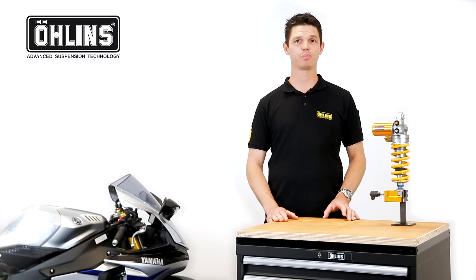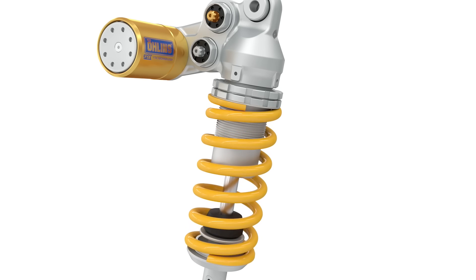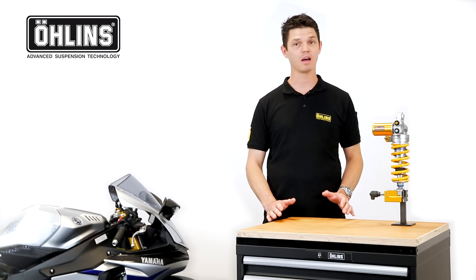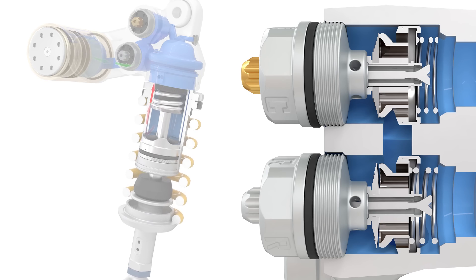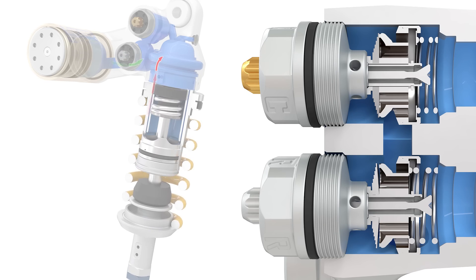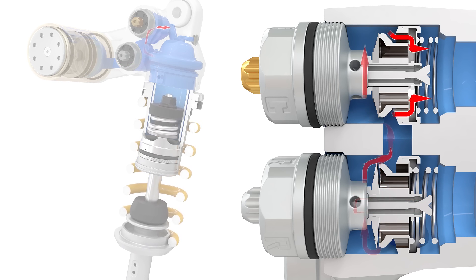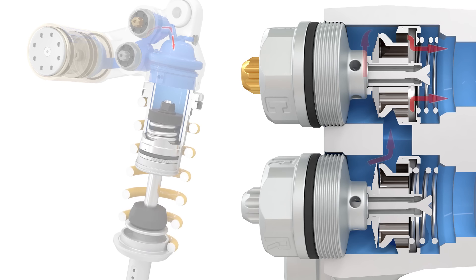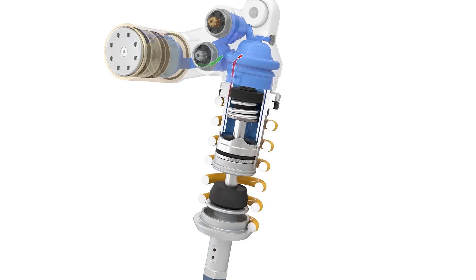Following the compression phase, the spring releases the stored energy and tries to return to its original position, causing the shock to extend. This is the rebound phase. During this phase, oil flows back along the same path as in the compression phase but in the opposite direction. The oil now passes through a needle adjuster and shim stack on the rebound adjuster and continues through a check valve that bypasses the compression adjuster, restricting the flow of oil and providing adjustable rebound damping. Once the oil passes the adjusters, it flows between the twin tubes again and back to the compression side of the piston.